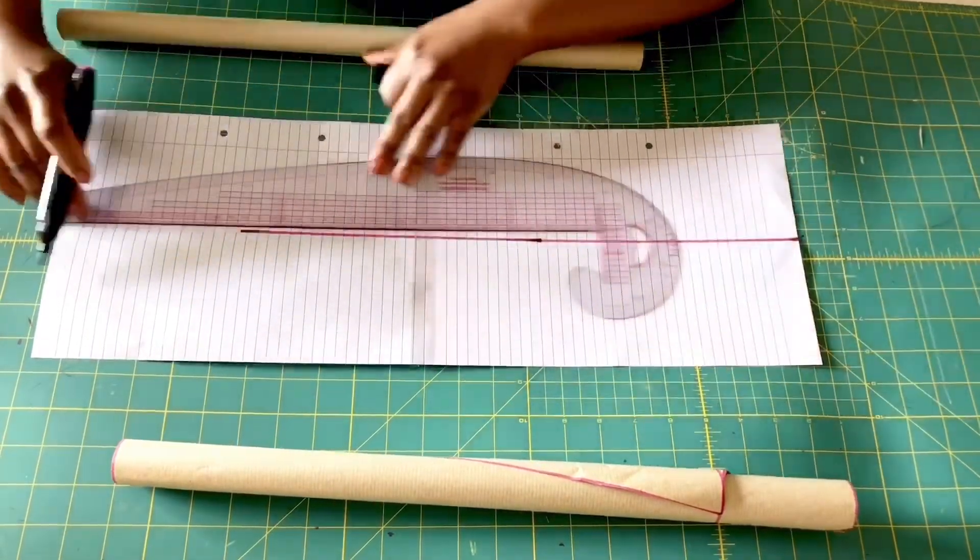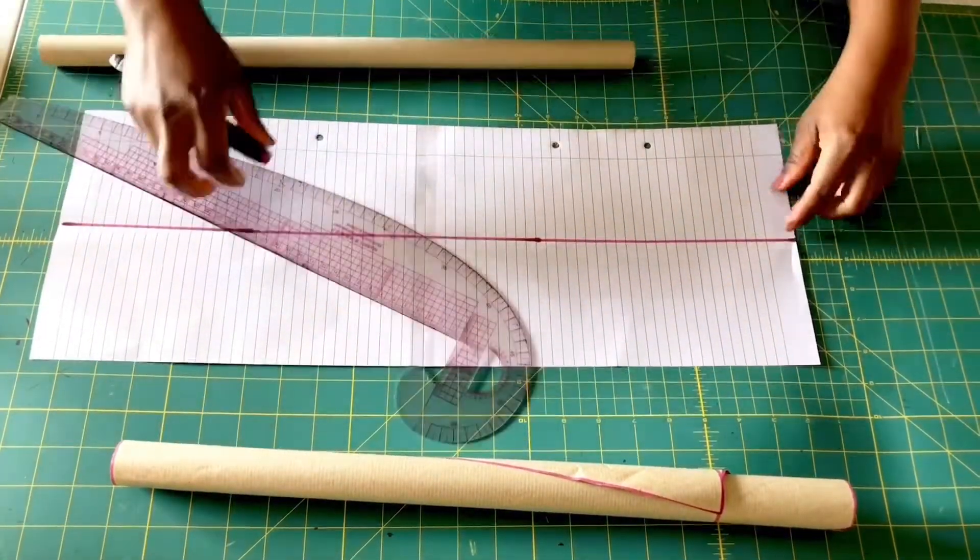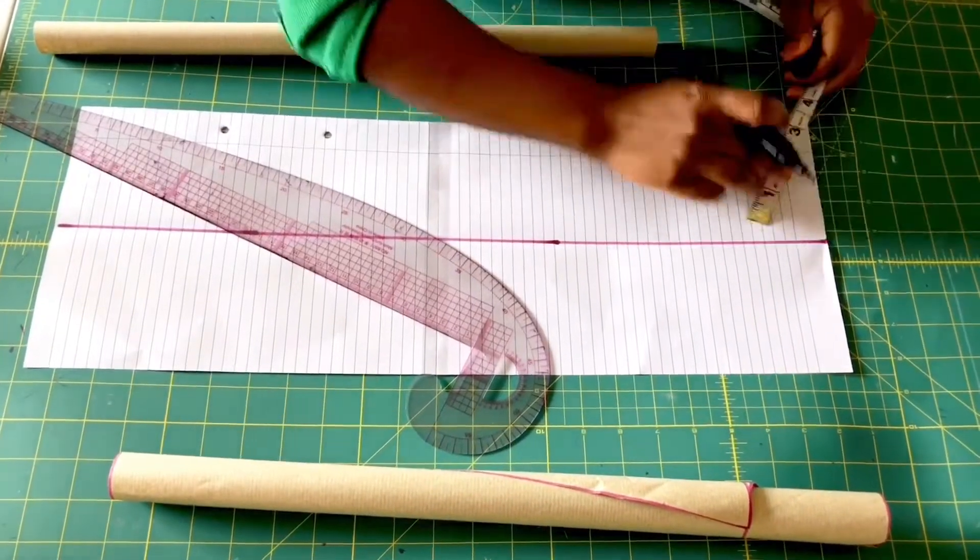Now I'm just going to draw a straight line to mark my center point like so. Now I'm going to mark 3.5 inches away from the center point, on both sides like so.